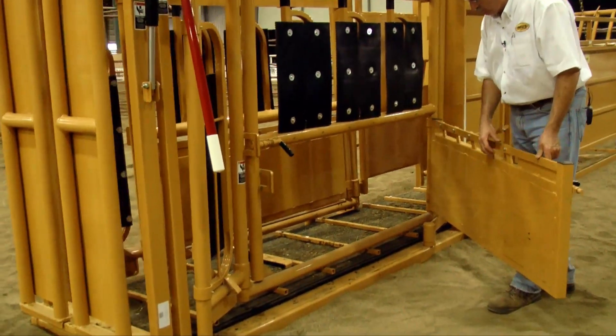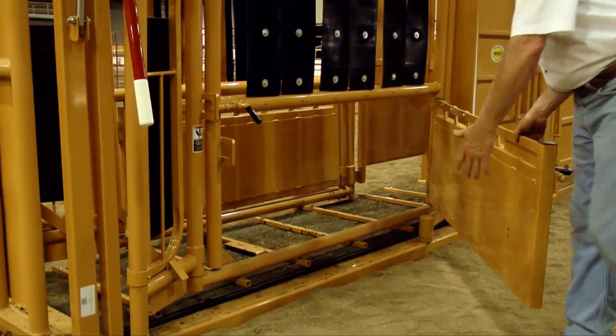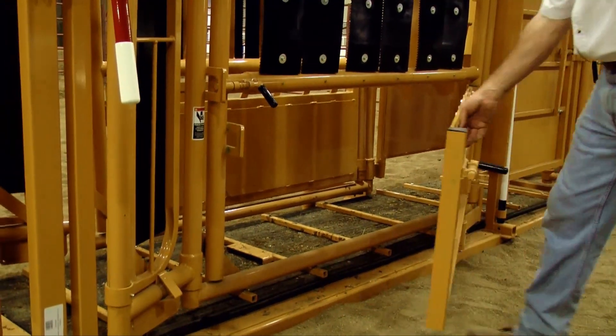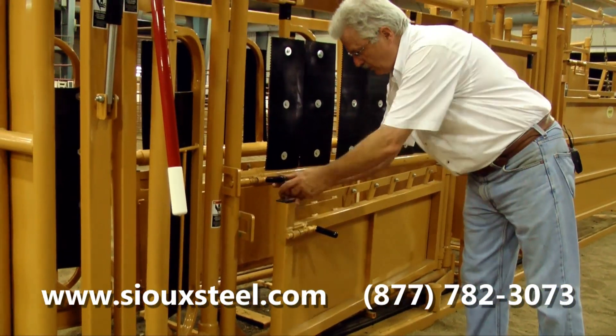If we need to, we have a bottom door — you can call it a nursing door — where if you needed to nurse calves, you can bring calves in, push them up against the door, get your knee in behind them and push them up against the cow to work them. Works very nice for that. You also have good access to the feet and legs of the animal where you can work on them.